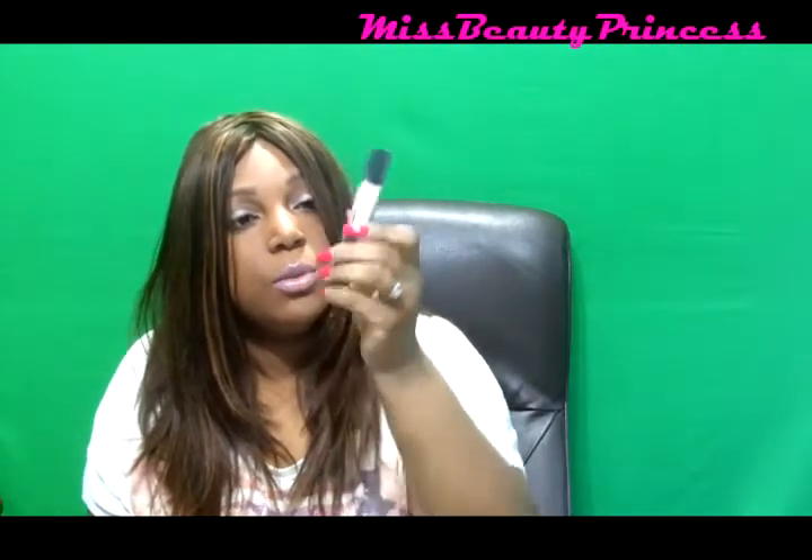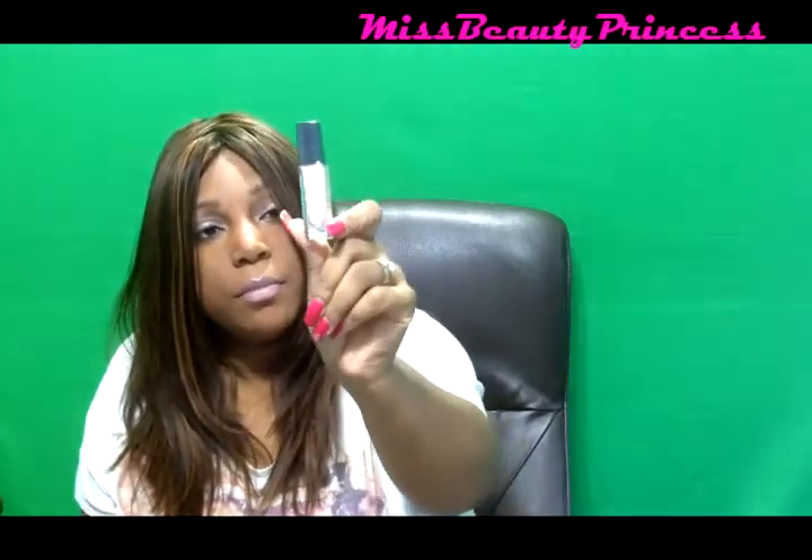The next color I received is called Grace and it's a nice little nude color — it looks pretty but really sheer, which I don't mind.